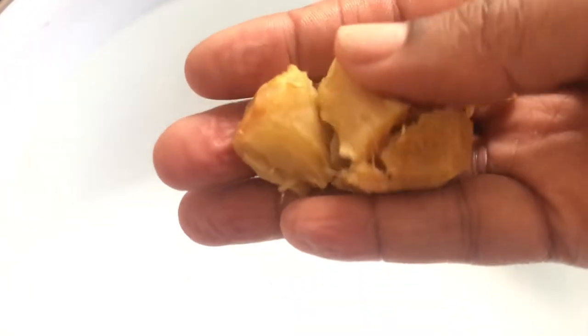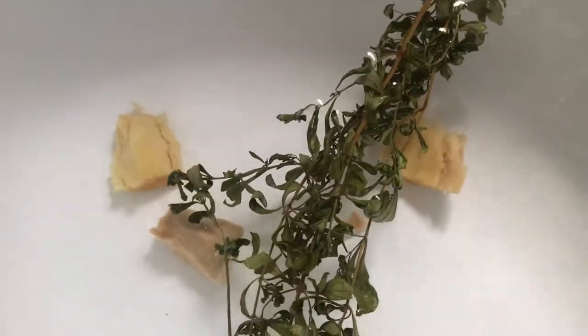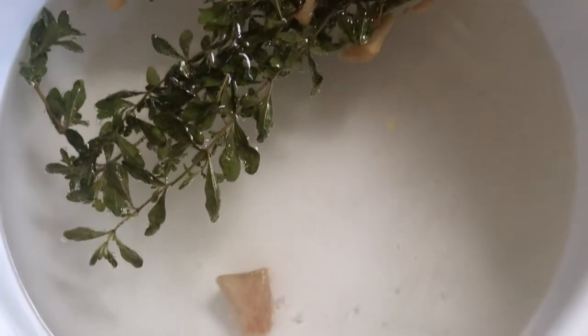First, I fill my pot with approximately eight cups of water, and then I add my ginger — you can add ginger to your liking. Then next I add freshly dried peppermint, and I allow this to boil.